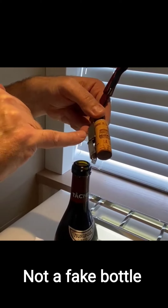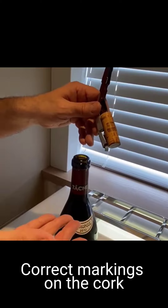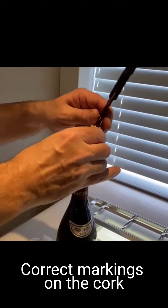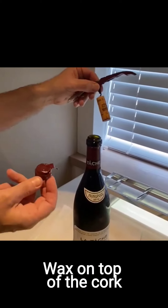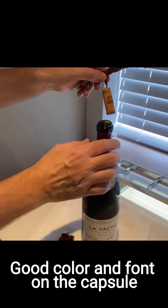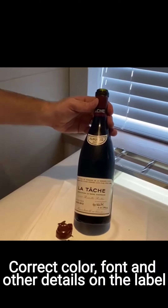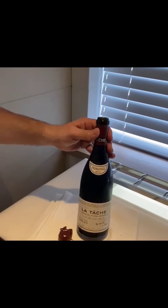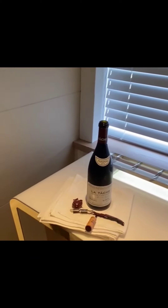So obviously this is not a fake bottle because everything is there to prove that it's the right bottle. You have the waxy texture, the capsule is the right color, the font is the right color, and the label is good as well. This is a perfectly well-preserved wine.